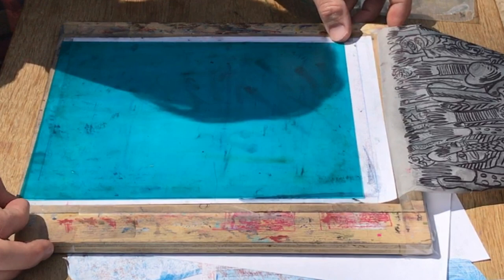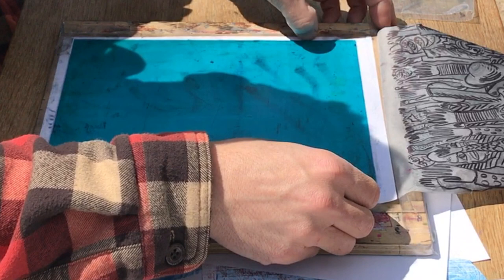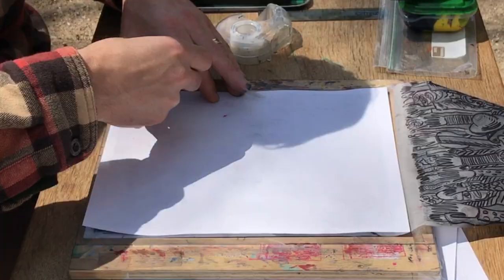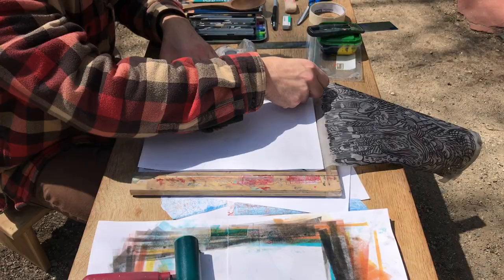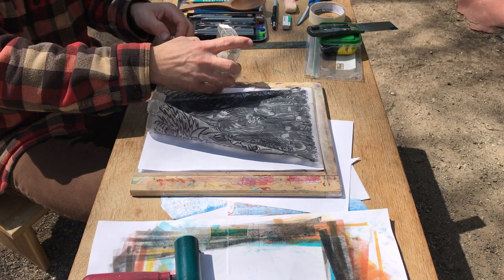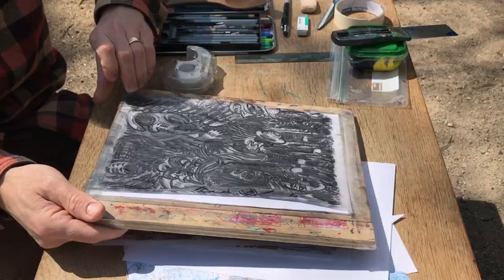Now position the plate in the registration area, which was a rectangle that you drew when you first set up your tracing paper template. Like before, tape your paper down. You can see here that working outside is difficult because of the wind. Flip the paper over, reinforce the tape hinges, and then flip your tracing paper master drawing down. You can also tape this in place, but it's not necessary.